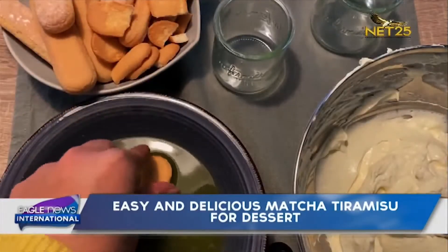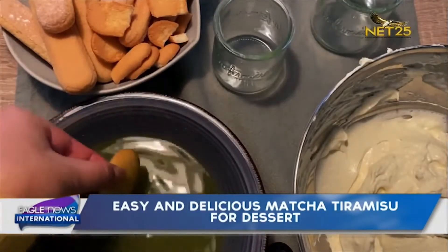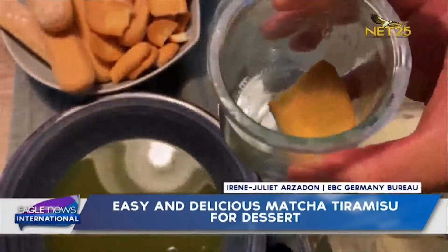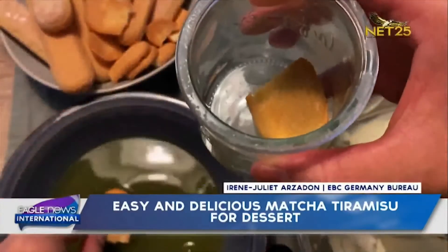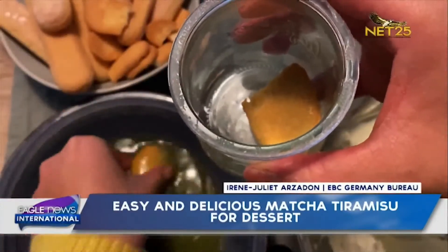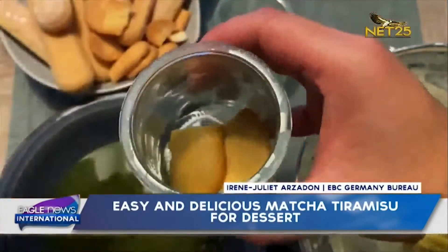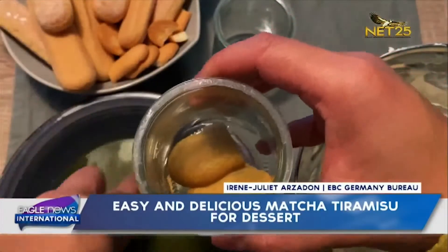Now we take our ladyfingers and dip them shortly in the cold tea, then put them inside the glasses or a baking dish. Pay attention that you do not drench the ladyfingers in the tea, otherwise they will get too watery.